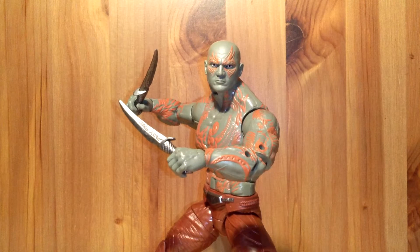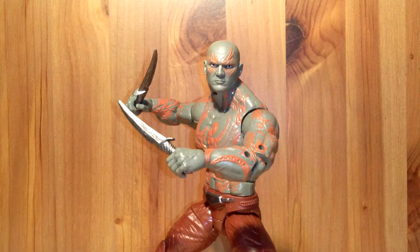Hello everybody and welcome back. Today I will be reviewing Marvel Legends Guardians of the Galaxy Drax the Destroyer from the Guardians of the Galaxy movie. This figure is amazing — I really, really like this figure.